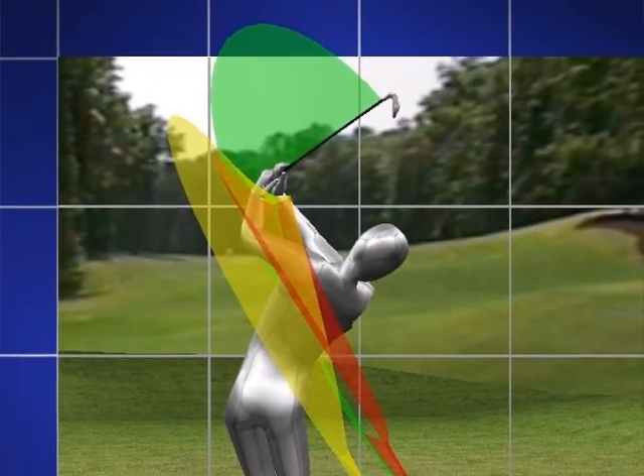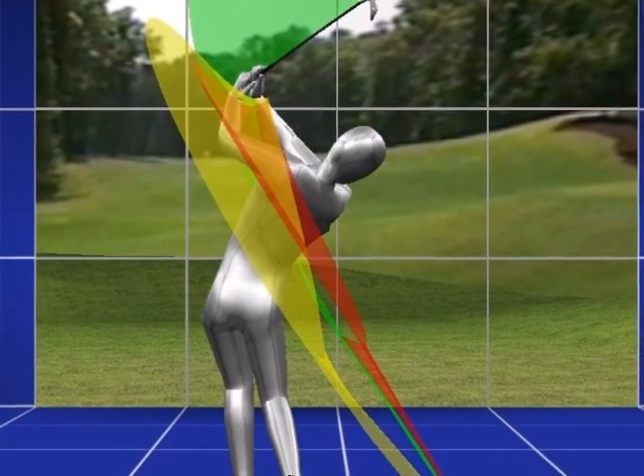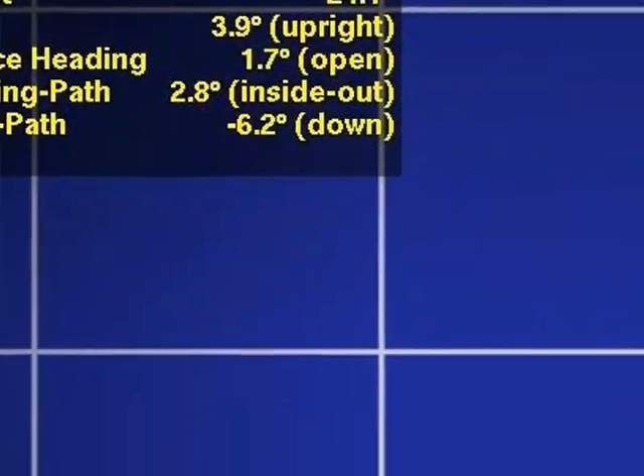So it's measuring speed and position of everything and comparing it to algorithms that were set up over hundreds of thousands of swings. That gives the computer a way to calculate what would be the best club for you and how it should be configured.